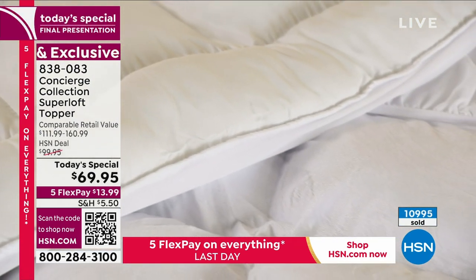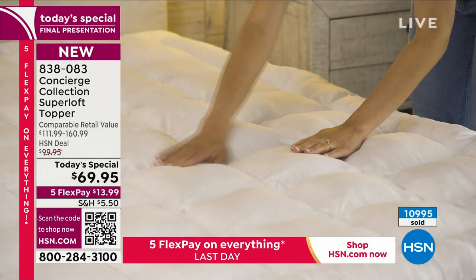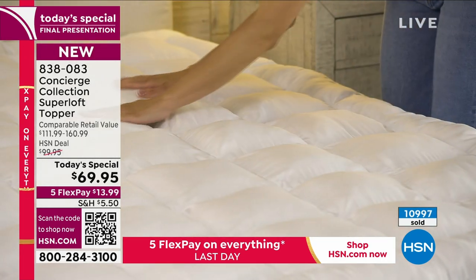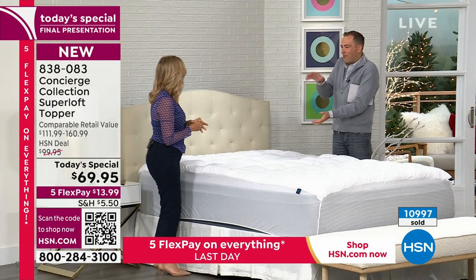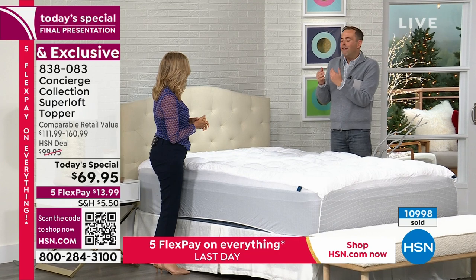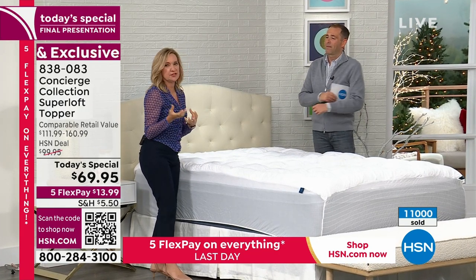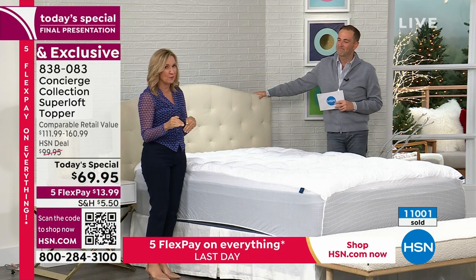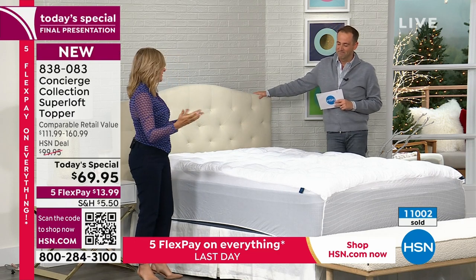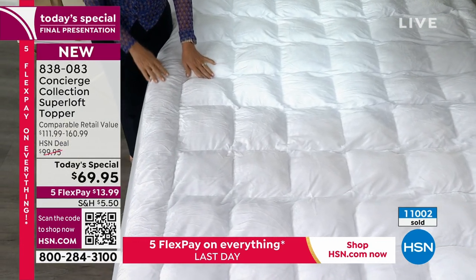As we bring it to a close for 2023, you and I have witnessed Superloft grow — literally bigger, deeper, thicker, more luxurious — and every year it gets better and this is the best. Concierge Collection was created to bring you that five-star luxury to your bed at home so that you're not going to a hotel to sleep better. We want you to sleep better at home, and this is the foundation of everything.